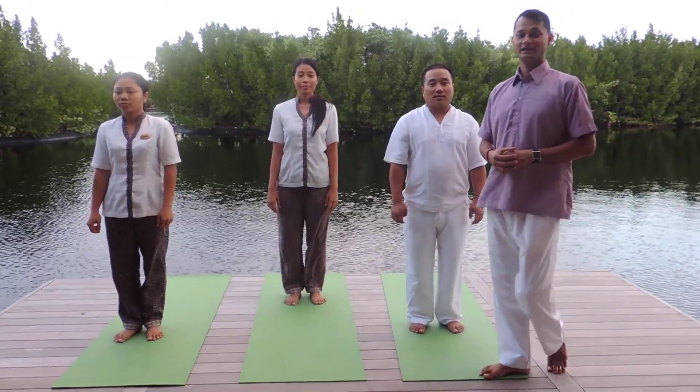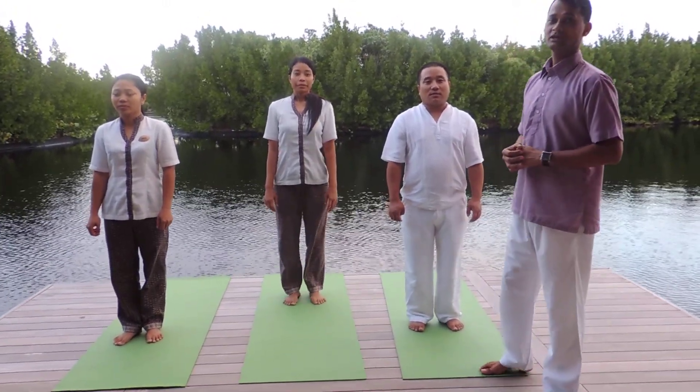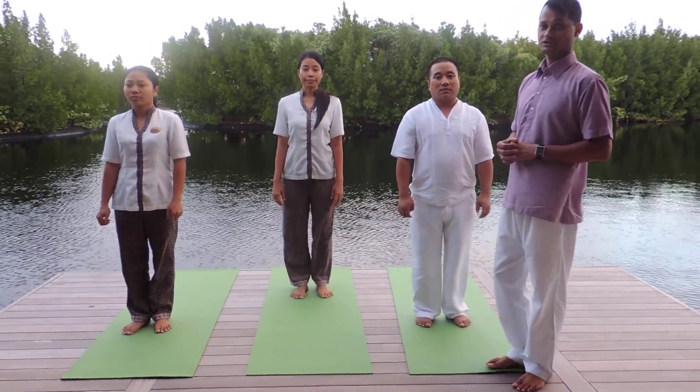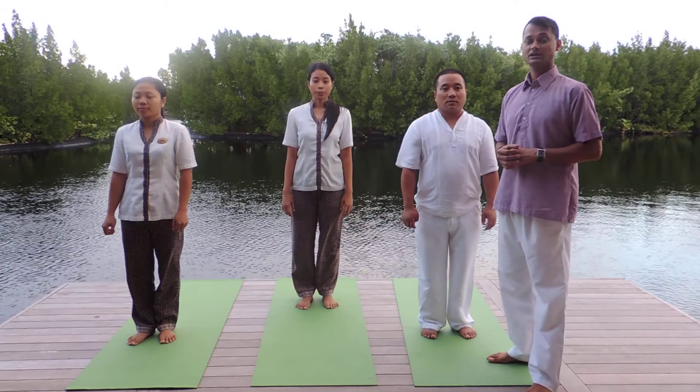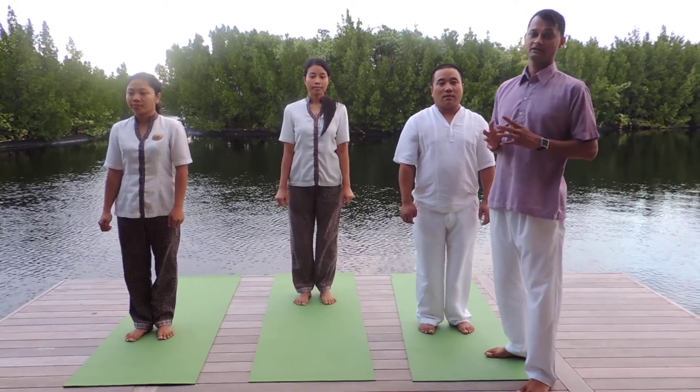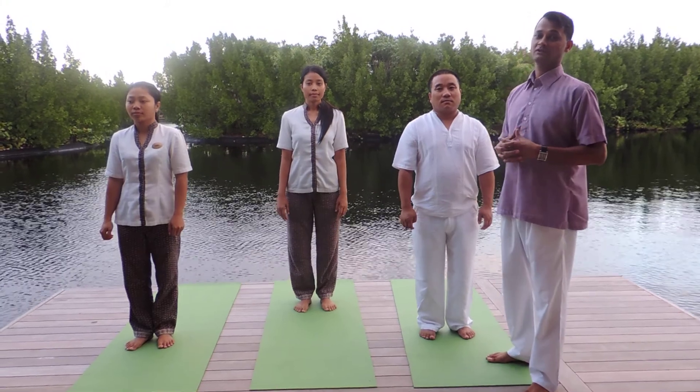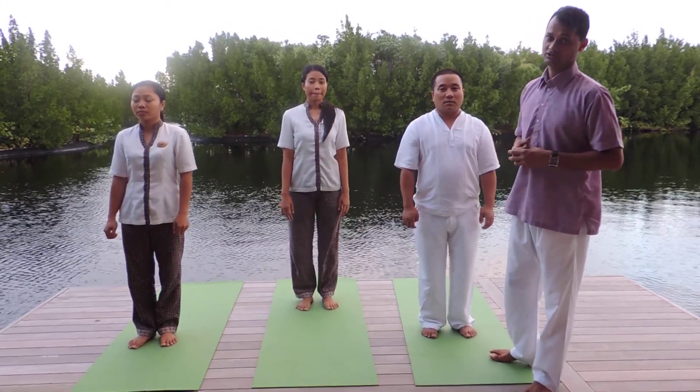Hello again, my name is Jitain and today we are doing a posture called Uriksh Asana, the one leg prayer position, another posture from Hatha Yoga. It is one of the very simple practices to strengthen your leg, and at the same time it is very helpful to increase your concentration power.